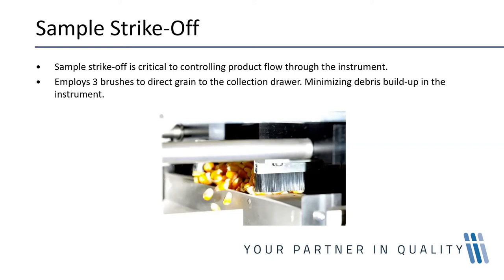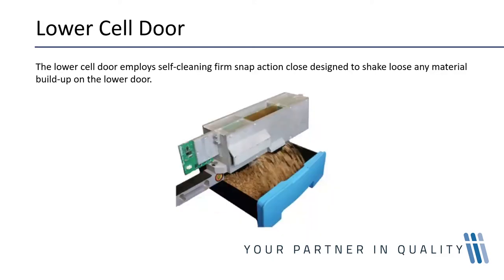The final image shows the grain being emptied out of the cell. The lower cell employs a snap action, which makes the cell clean so it doesn't build up dust and debris. If the cell fills up with dust, the dimensions of the cell are reduced, and over time this leads to errors in weight and volume measurement.